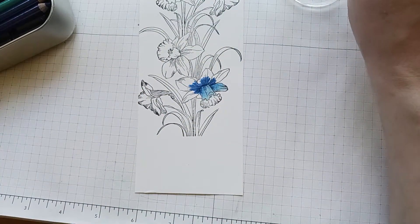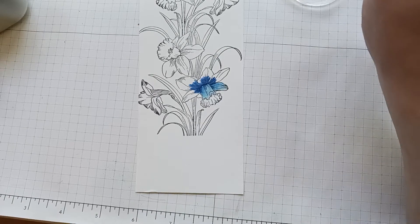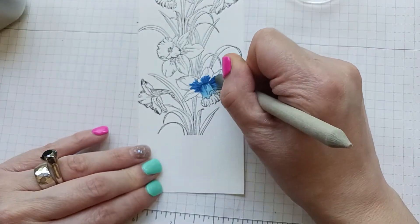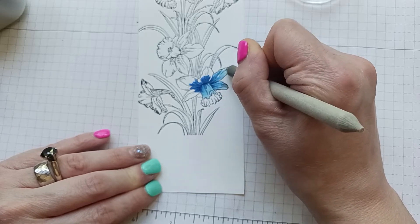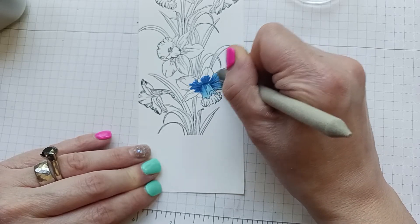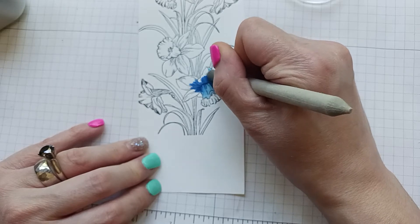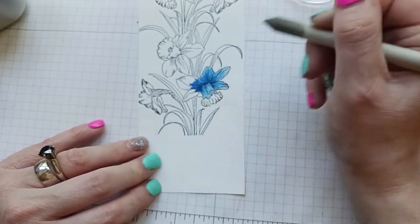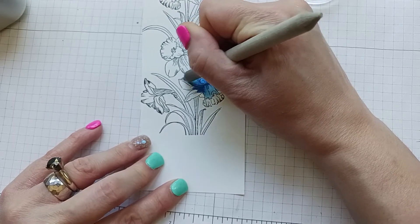I'm using the Gina K amalgam ink because that one doesn't bleed out. You can also emboss it if you like — stamp and emboss it, then heat set it to keep it a little raised so the black won't run. Then go over the darkest part and draw it out.